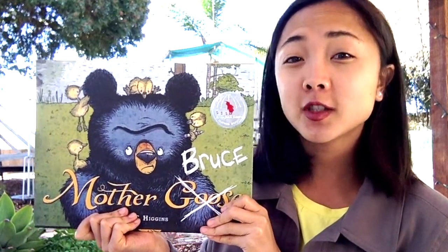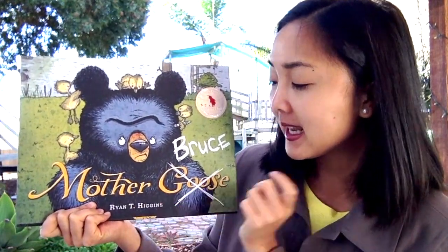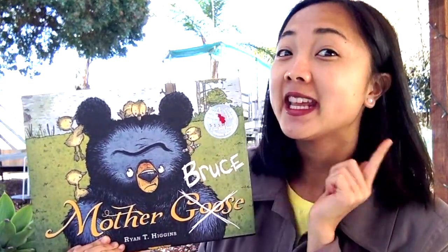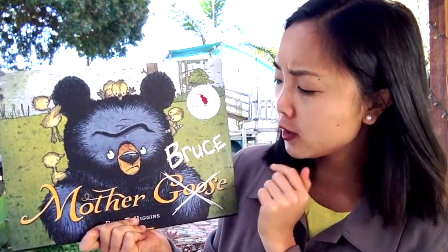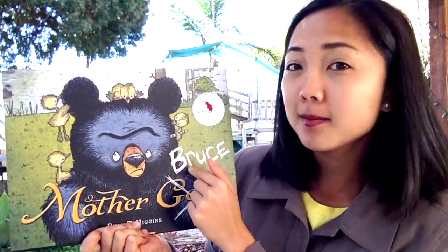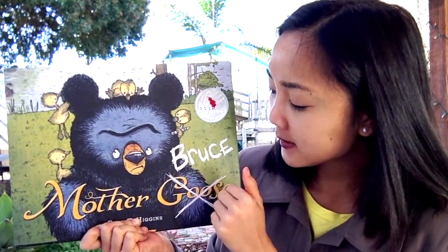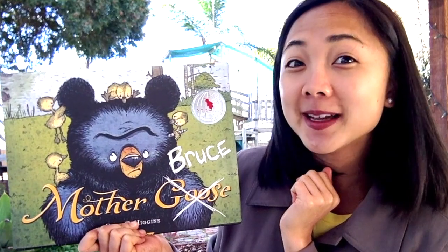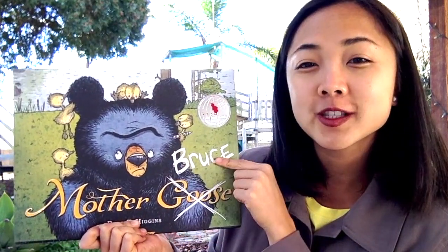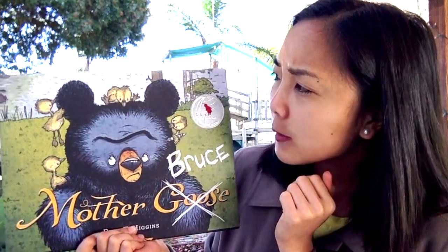The title of our storybook is Mother Bruce, written and illustrated by Ryan T. Higgins — that means he drew all the pictures and wrote all the words. On the cover it actually says 'Mother Goose,' but Goose is crossed off and 'Bruce' is written on top. Do you see the little gosling holding the pen that crossed it off? I wonder — who do you think Bruce is? Maybe Bruce is the bear!